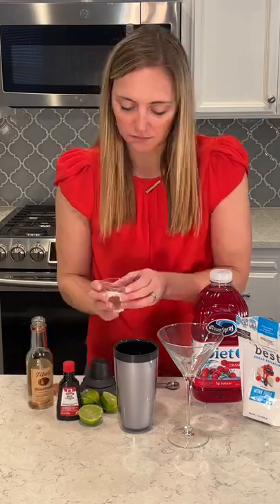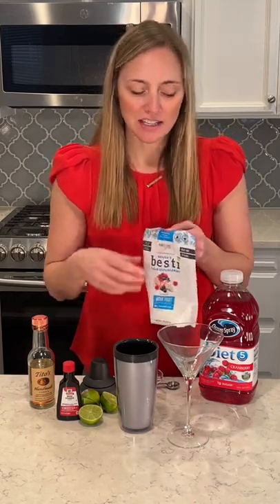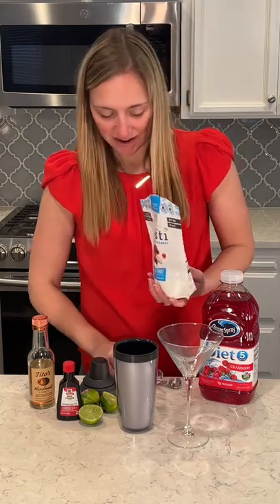Two ounces of this diet cranberry juice — it's much lower in sugar than the regular cranberry juice. I have powdered monk fruit sweetener, which is really great for keto cocktails. I had to order this one online on Amazon, so I'll link it if you need to try it out.